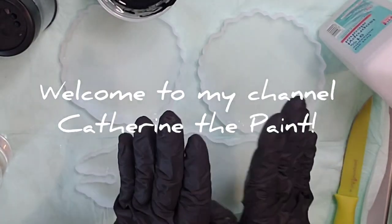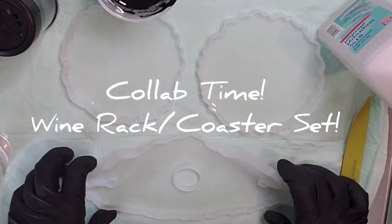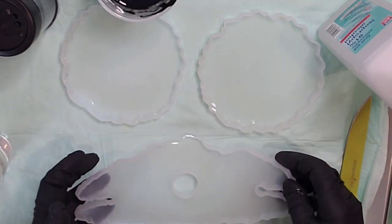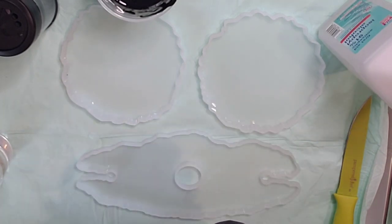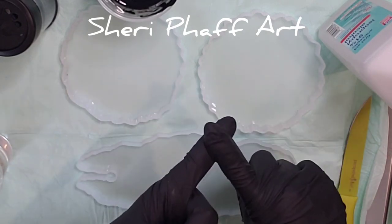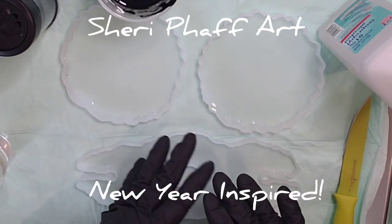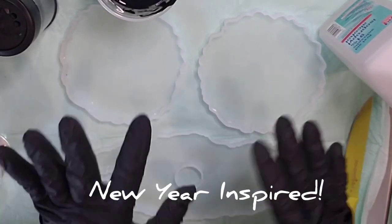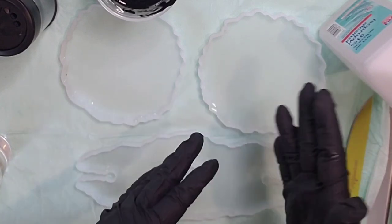Welcome to Catherine the Paint. Today I am doing a collaboration with a wine holder and coaster combo with my very good friend Sherry Pfaff Art. So you guys hang in there with me and then go check her out. She is doing the same set and we're using black, gold resin, and only black and gold glitter, or anything else in black and gold like rocks or moon rocks.